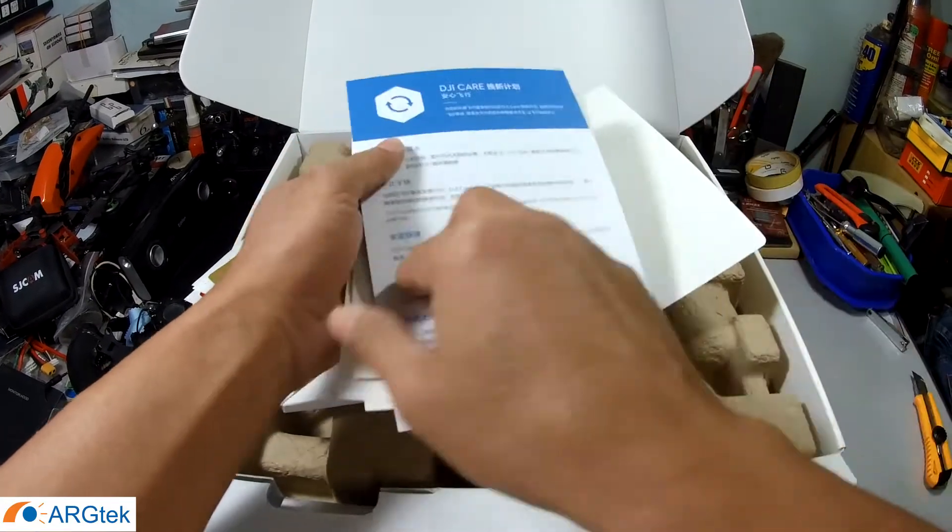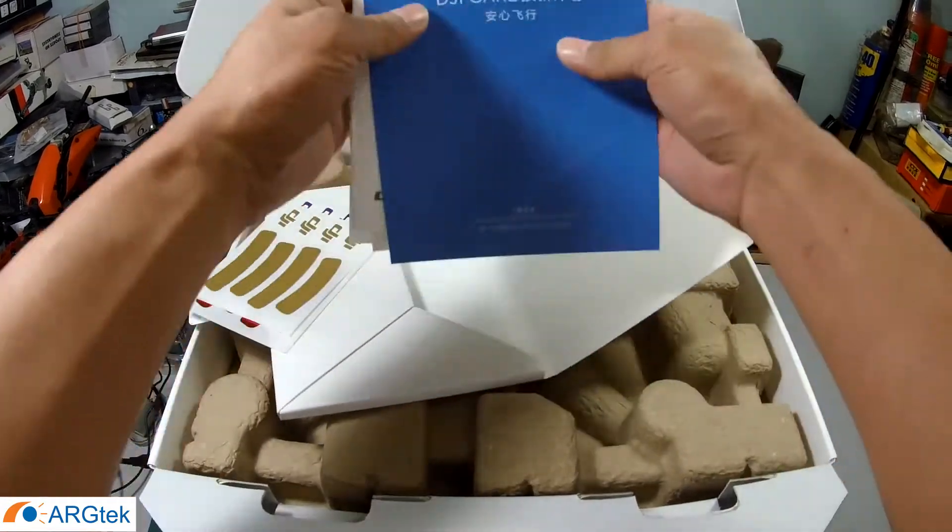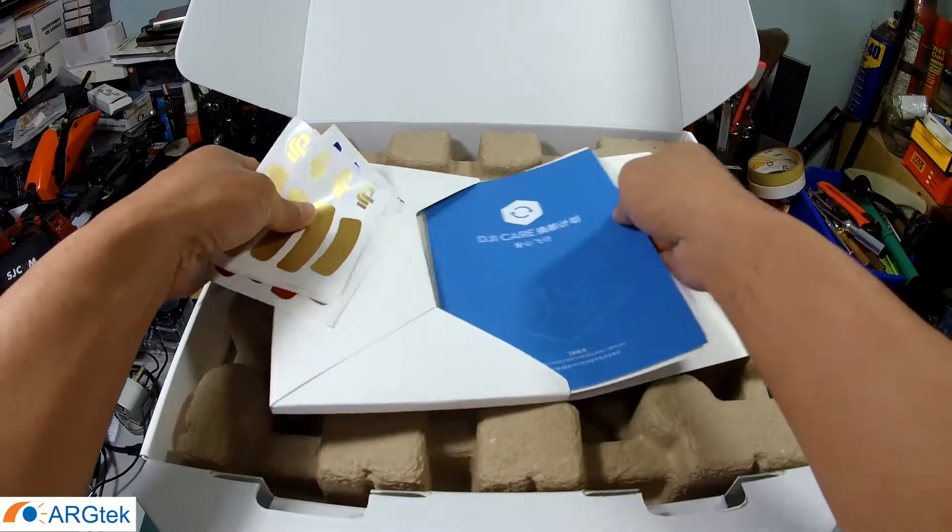So there is a DJI key. We will go through that later.